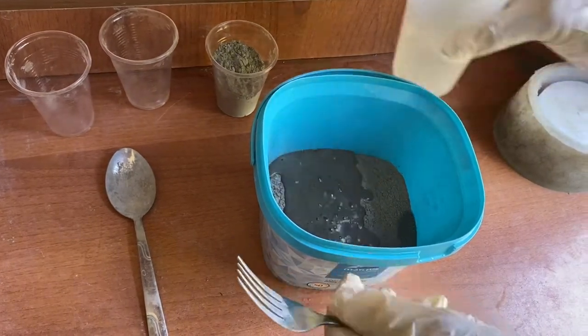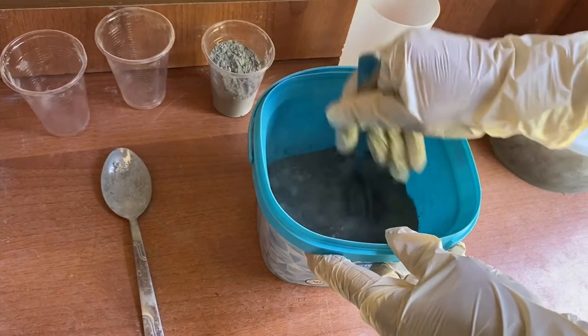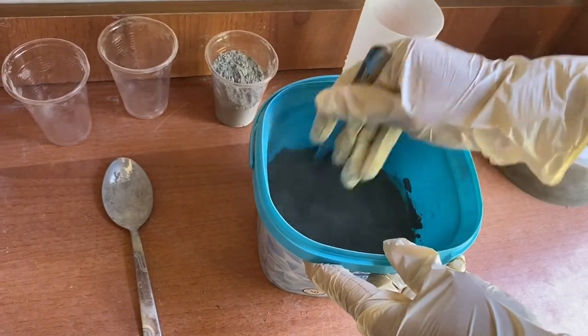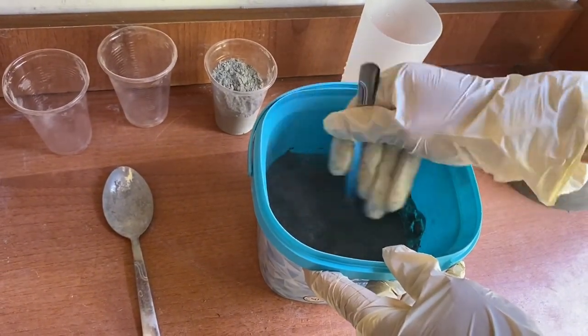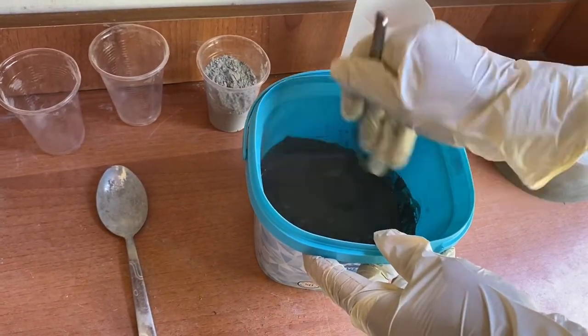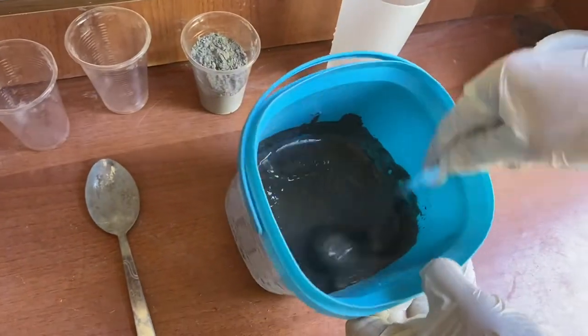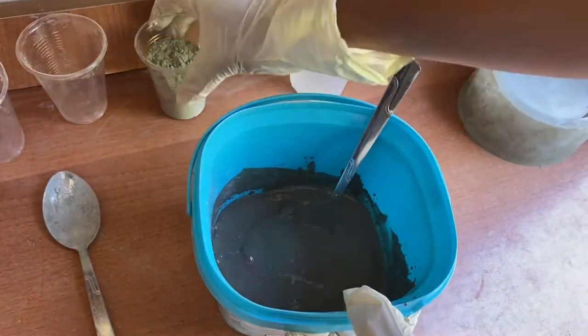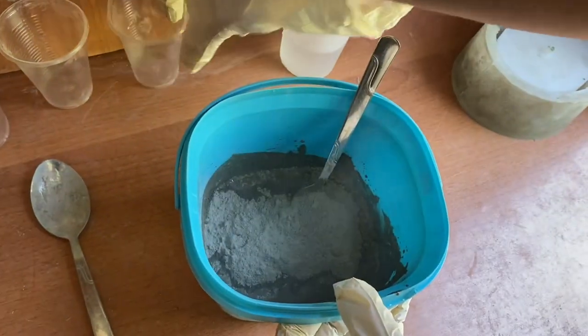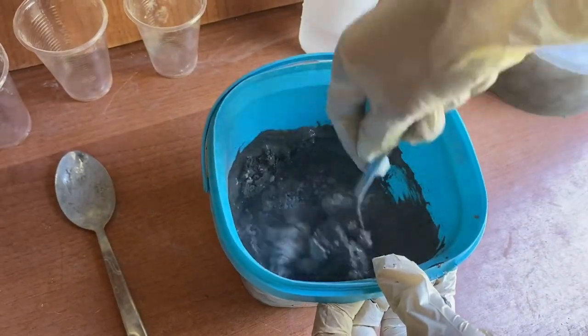We will add water. We need a consistency a little more solid than honey, so adjust the water amount accordingly. You can change your cup size, of course, but please use that ratio. We will mix that in an old plastic container — you can use a fork and spoon in this process. After mixing well, we have our mixture ready for casting.